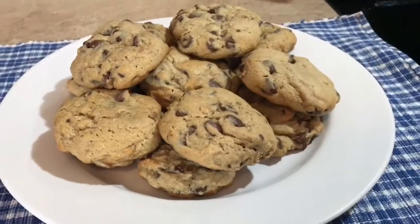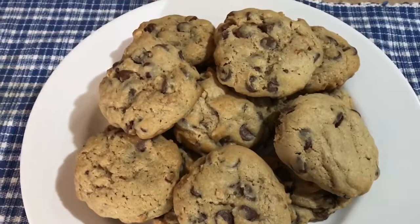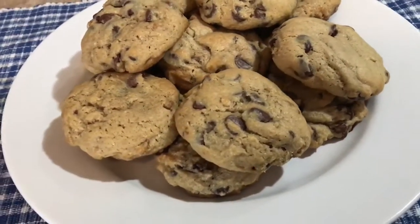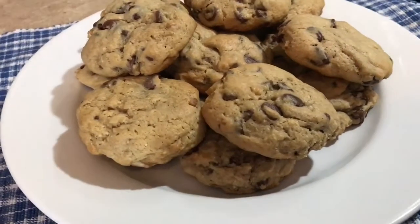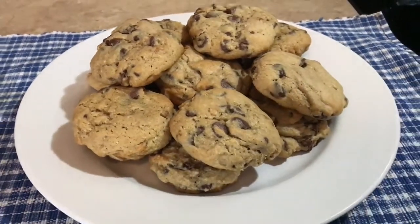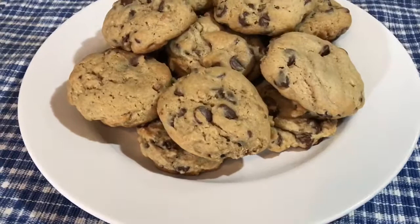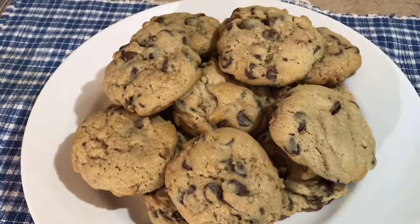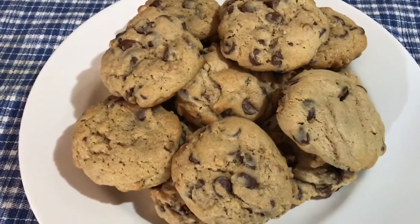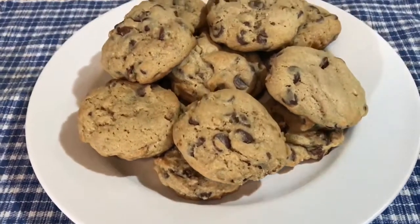Here you have it — our cream cheese loaded chocolate chip soft baked cookies. These are absolutely delicious, nice and soft and buttery, and full of chocolate chips. I hope you enjoyed this video as much as I enjoyed making it. If you give this recipe a try, please comment below and let me know what you think, hit subscribe for more videos, and if you enjoyed it, give it a thumbs up. Take care, see you next time!